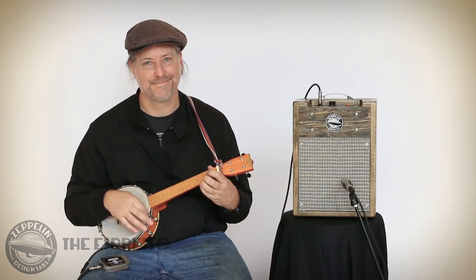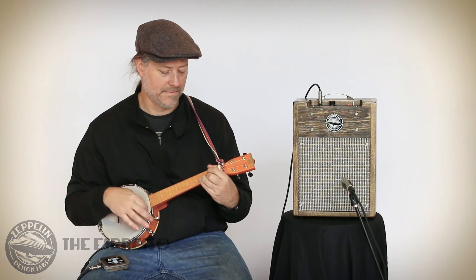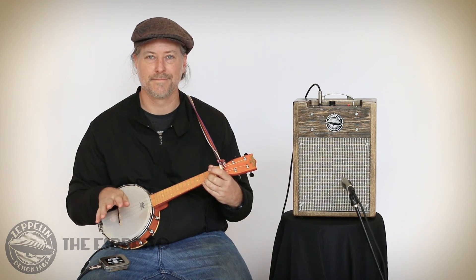So how do you like that Espresso by Zeppelin Design Labs? It's great. In unbalanced mode you can run your Cortado signal straight into a guitar amp or any instrument amplifier. The Espresso Phantom Power Supply by Zeppelin Design Labs — it puts the power in your Cortado.